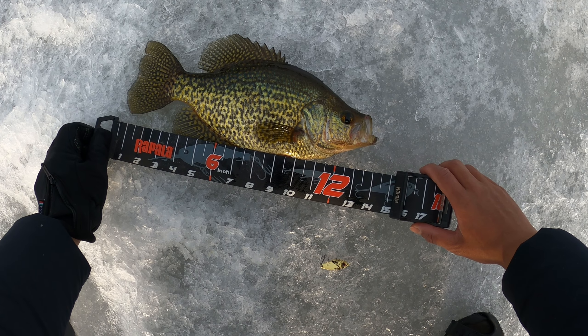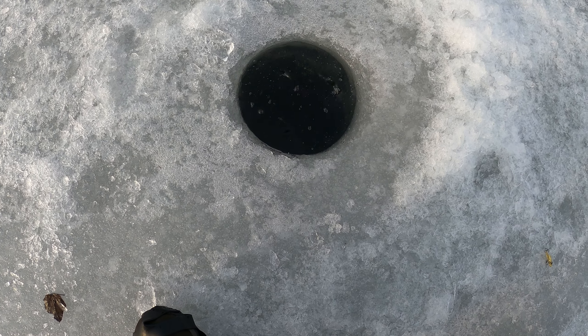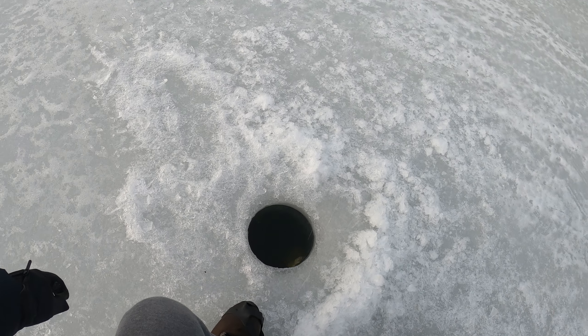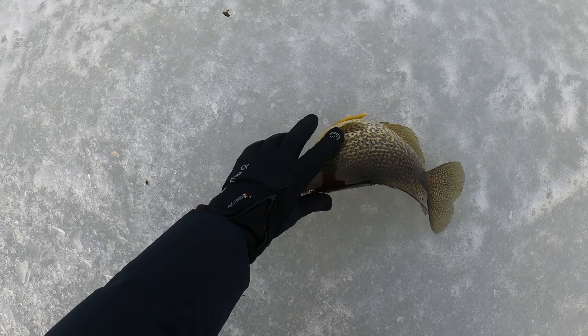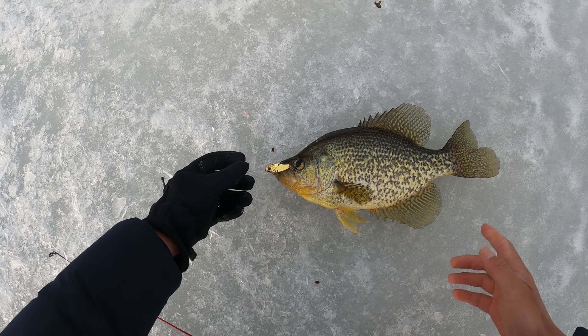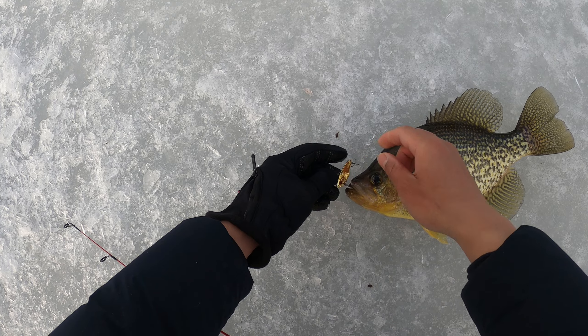Almost 14 - thanks for biting, here it goes. This should be a pin - easily a 14 incher, or at least 13.75, on this bait.